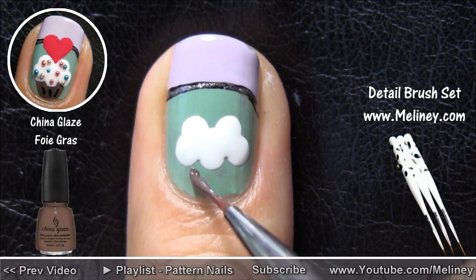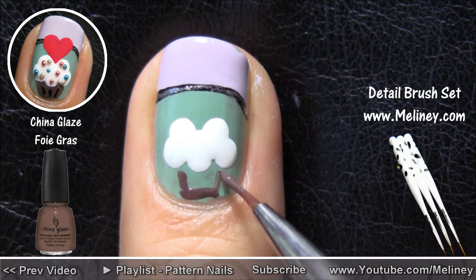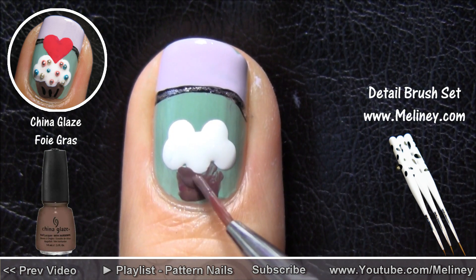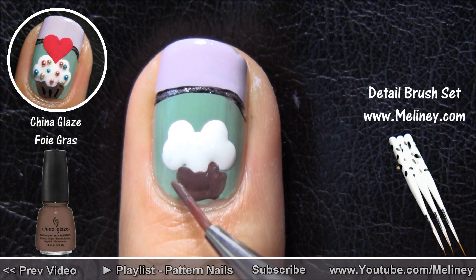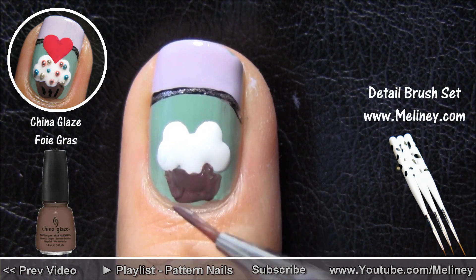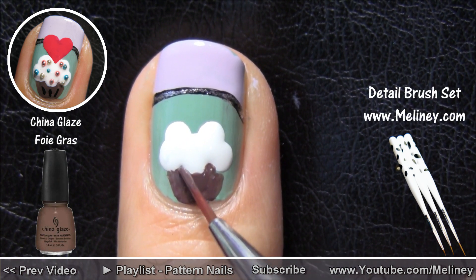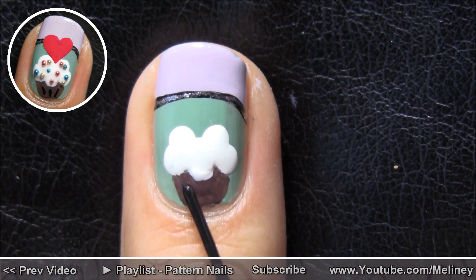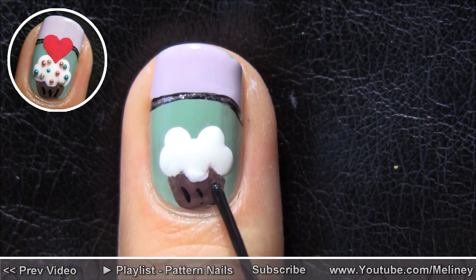Use a detail brush to draw in the bottom half of the cupcake. It's always best to start small and build outwards towards the shape that you want. Then add in 3 little black lines for the cupcake wrapper.